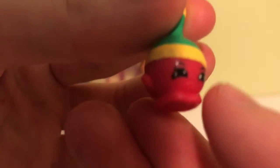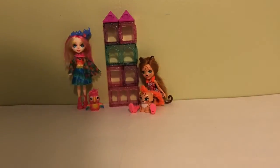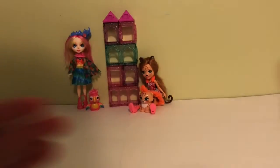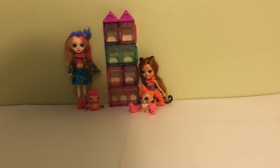We have Yvonne Scone, and this maraca — I'm not exactly sure if this is an exclusive one, and I don't know what the name is. We have Bettina Bag, Selena Crepe, Spencer Sponge, Bianca Boater Hat, Kingsley Crown, and Lola Gondola.